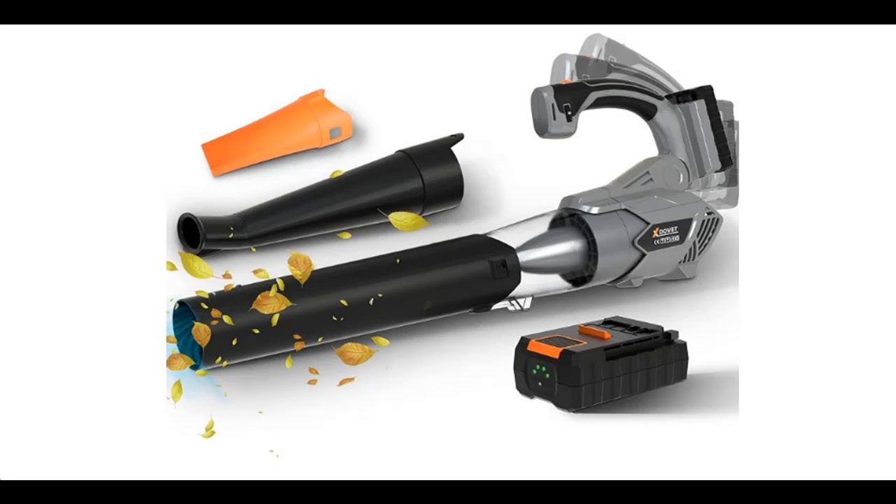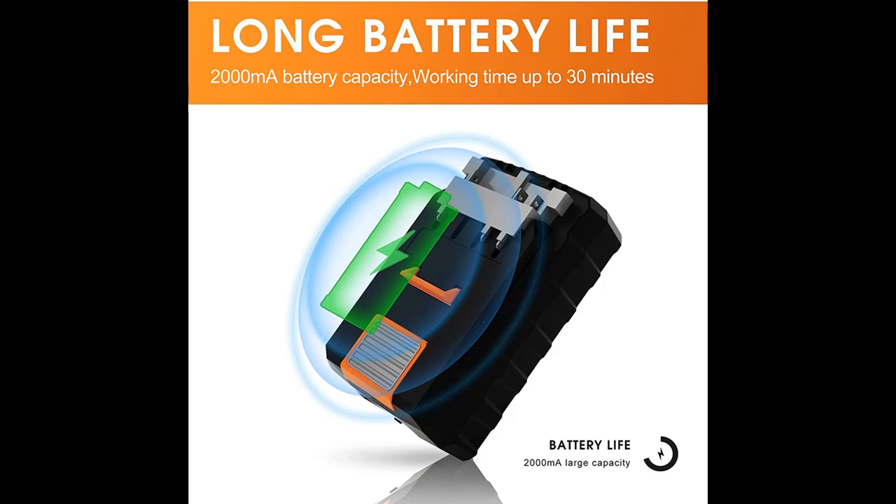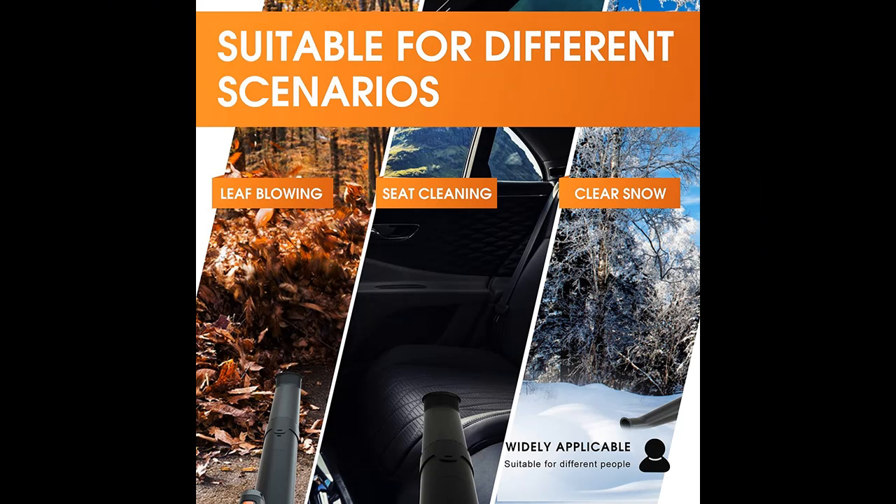Introducing the X-Duvette leaf blower: a 6-speed, 20-volt cordless leaf blower with 340 CFM airflow and 130 mph power, making it a rechargeable leaf blower for lawn care, complete with a 2.0 amp battery and charger.